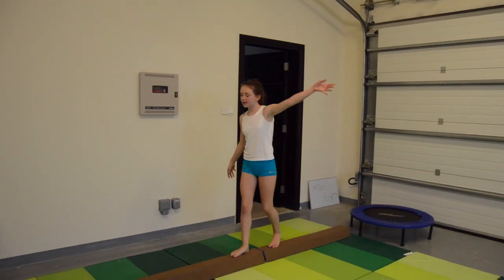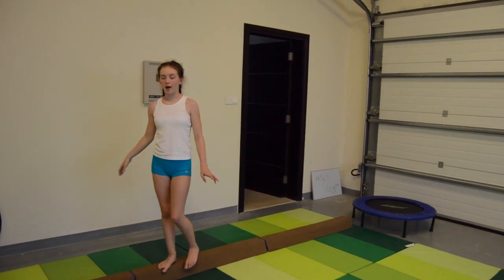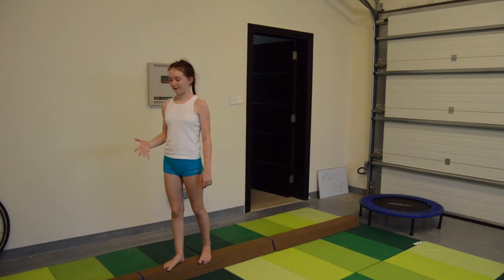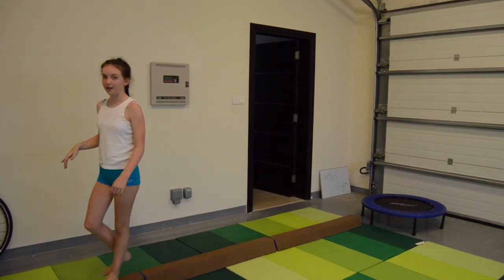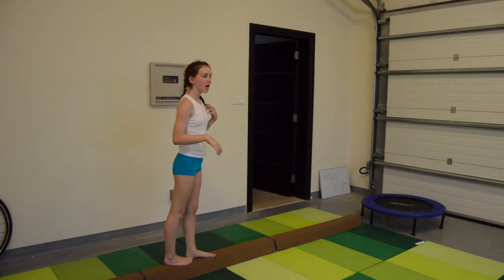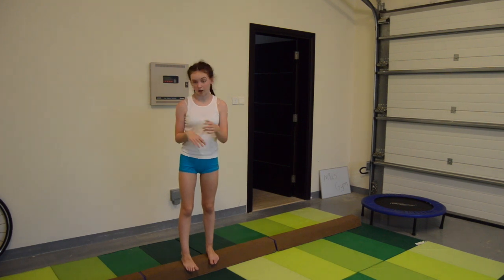So this is my foam section mat from Tumble Jack. Last time I did this video I only had two sections — I actually now have three. I absolutely love this because it's foam and really, really soft. I can practice back tucks, aerials, and handsprings on it.